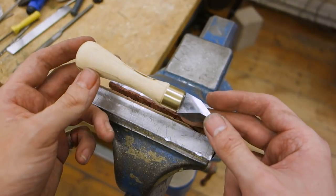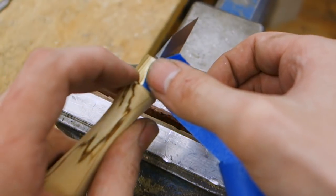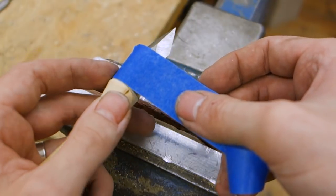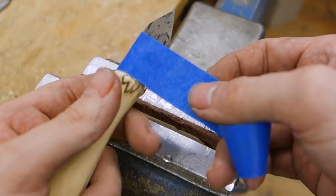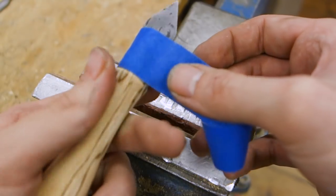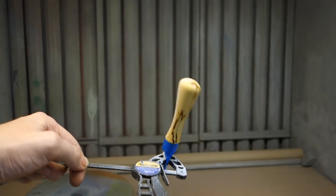Almost there now! Since the wood in this handle is fairly soft, I decided to go with a varnish instead of an oiling, in the hope that some varnish would soak in and offer a slightly harder surface than oil would provide. I simply taped off the ferrule and gave the handle a few good coats with a clear and hard-wearing varnish.